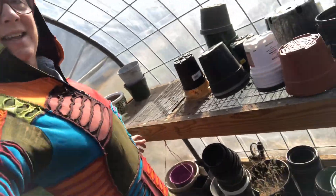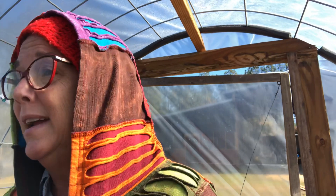Hey y'all, this is Leslie with Scratch Made Homestead coming to you today from inside the greenhouse. I know it looks like I'm freezing — leggings, boots, the whole deal. It's cold outside but it's kind of warm in this greenhouse, which is a good thing.